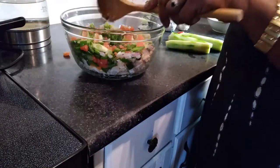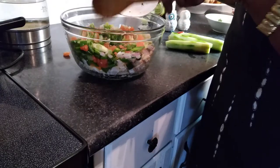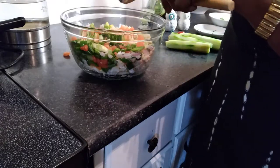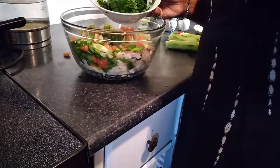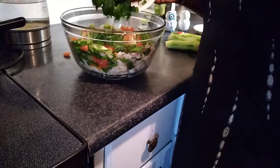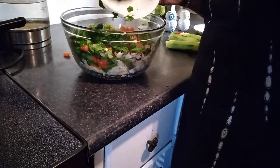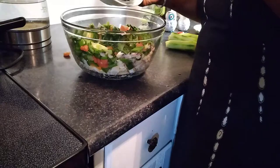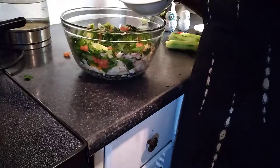I froze the cilantro because when you buy a lot of herbs they go bad pretty fast. What I do is wash them and soak them in baking soda and vinegar — because a lot of these herbs can have a lot of residue on them. The parsley I soaked in some vinegar, baking soda, and a little salt.